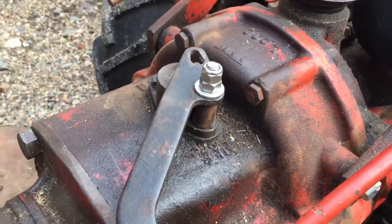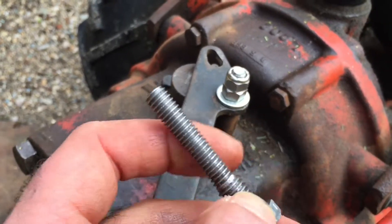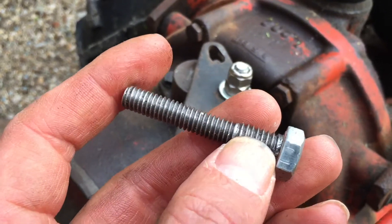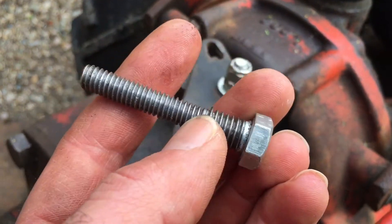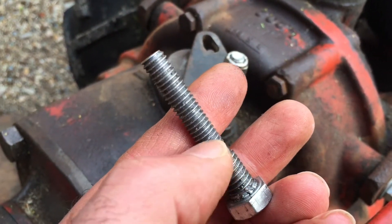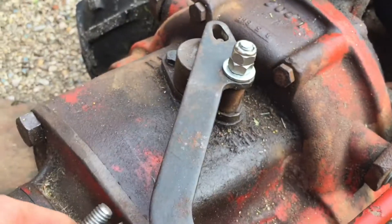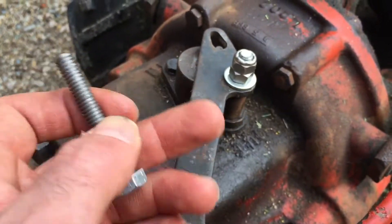So basically I had a buddy of mine make up one of these. It was a two-and-a-half-inch, three-eighths by sixteenths bolt that he basically turned down to five-sixteenths, down to about three-quarters of an inch. Three-quarters of an inch for three-sixteenths, and the rest is five-sixteenths, and you just go inside and screw it up and tighten it, then drop everything on, and it's good to go.